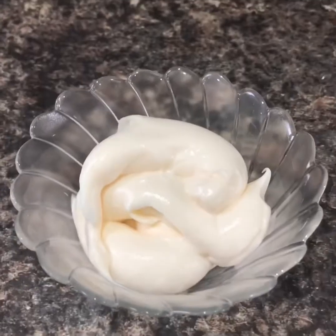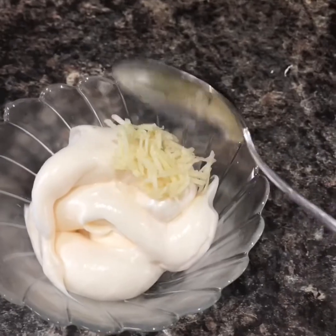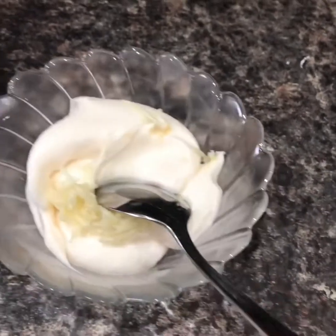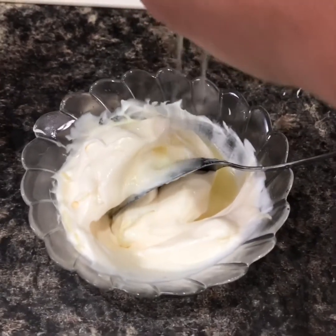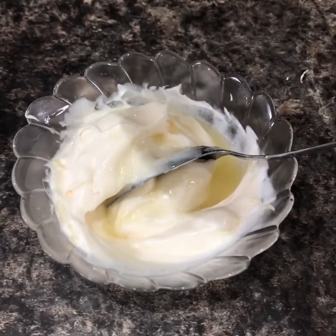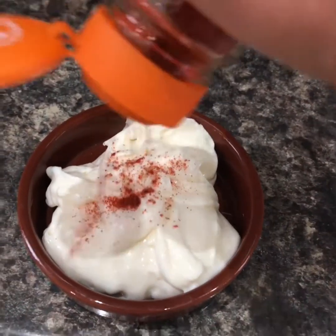Now for your garlic mayonnaise. Squeeze some mayonnaise into a bowl - you didn't think I was going to start making my own, did you? Just use a half decent bought mayonnaise. You could skip the whole thing because you can buy garlic mayonnaise, but this is so simple. Stir in a couple of cloves of crushed or grated garlic, a pinch of salt, and the juice of a lemon. Put it in a nice dish and a sprinkle of paprika over the top.